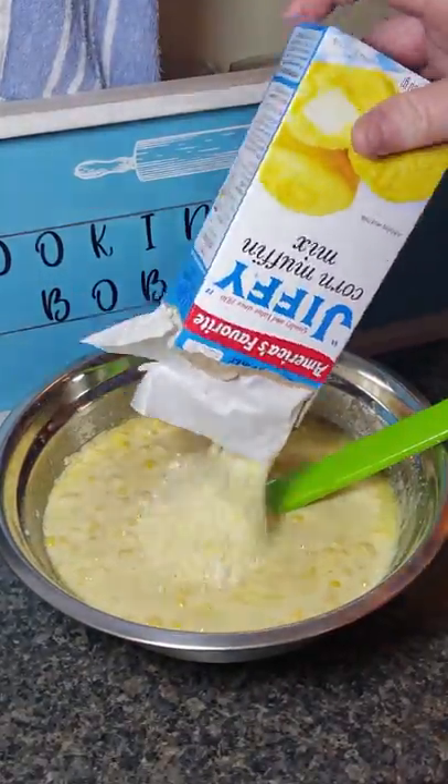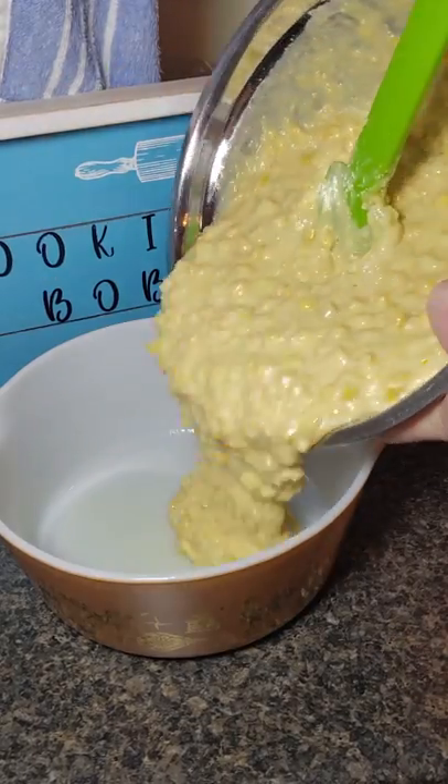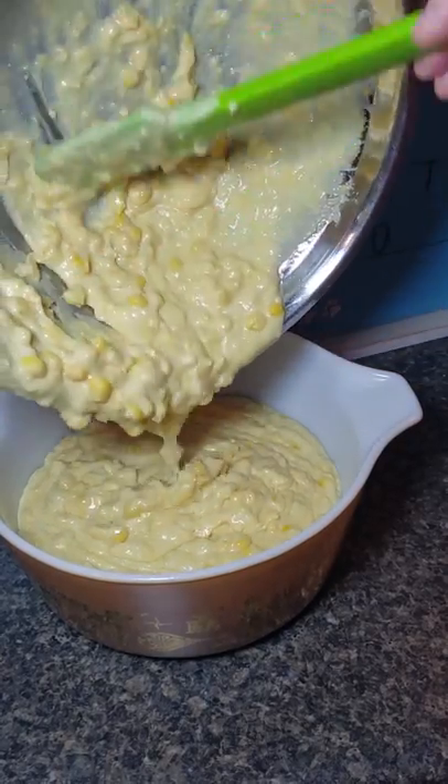Then mix in a box of Jiffy Corn Muffin Mix. Once mixed together, pour into an ovenproof dish and place in the oven for 40 to 45 minutes, or until browned on top.